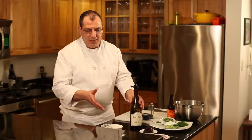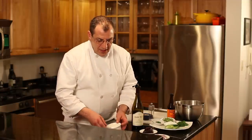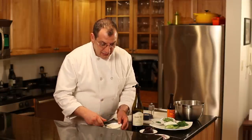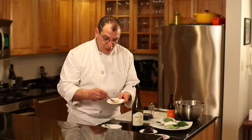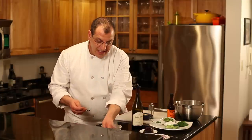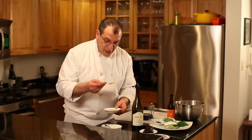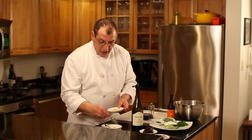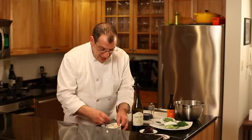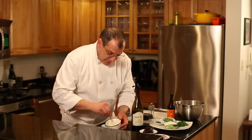The first sauce is very straightforward — basically four ingredients. I have mayonnaise here in this little container. I'm going to take some horseradish, about half a teaspoon, into about two tablespoons of mayonnaise, and then about half a teaspoon of Dijon mustard.